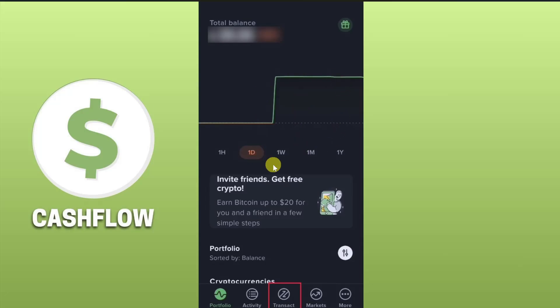Hey everyone, I hope you're doing well. In this video I will show you how you can transfer crypto from your Uphold to your Arculus wallet. The first thing you need to do is open up your Uphold app or website and then click on the Transact option from the bottom of your screen.